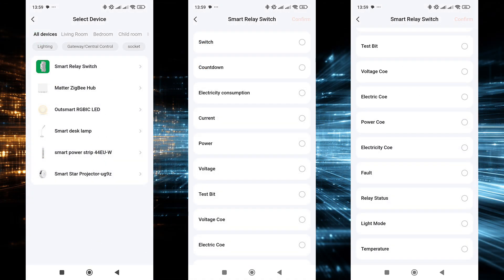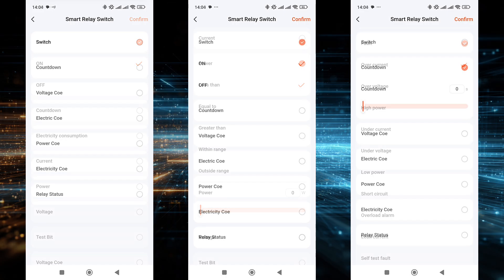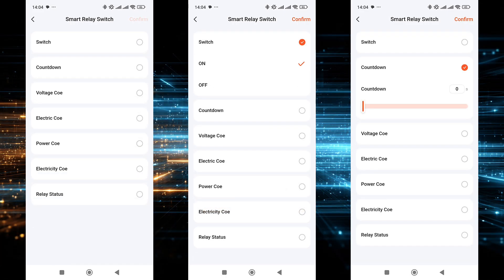The relay can be used in automations. A wide range of parameters is available as triggers: relay state, timer, energy consumption, current, power, voltage, temperature, and alarms. You can set triggers based on value ranges — less than, greater than, within range — and separate emergency events are also available: over-current, over-voltage, over-power, under-voltage, and others. However, as is often the case with relays, there is a noticeable lack of an option to toggle the state to the opposite or start a countdown timer. Calibration coefficients for voltage, current, and power can also be adjusted.